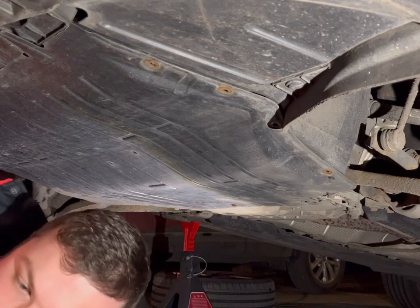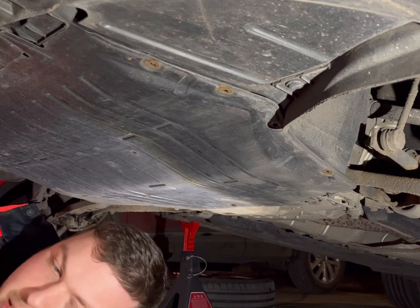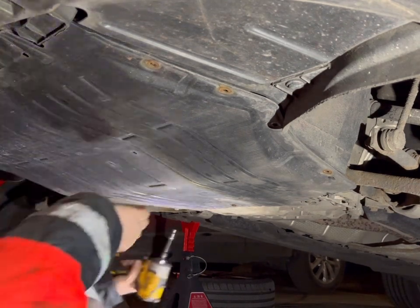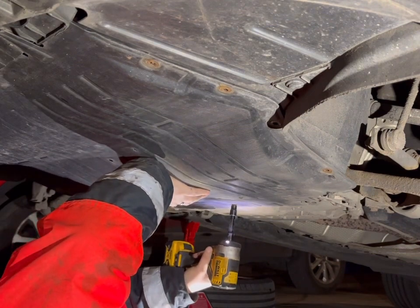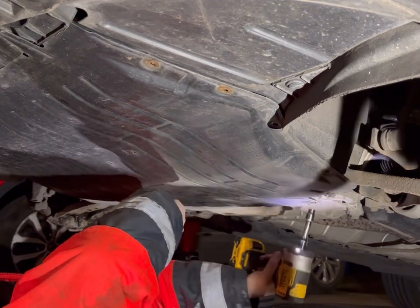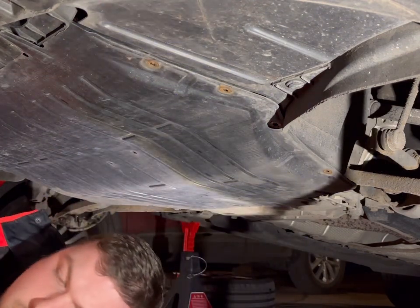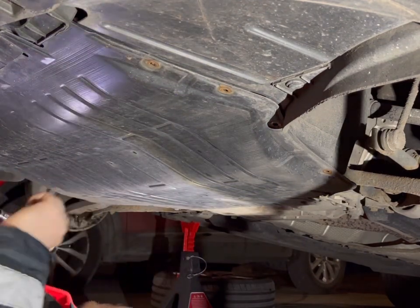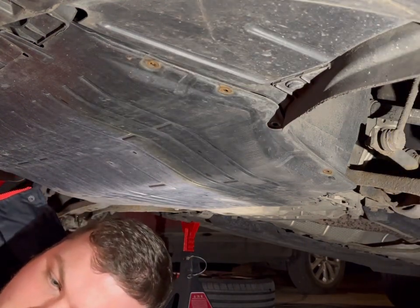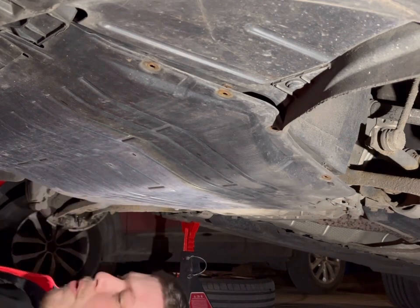It's nice to be under it and not have your face pressed against the underside of the car — that's the bonus of how high we can get these cars off the ground now. We've got roughly 22 inches of working room under there.